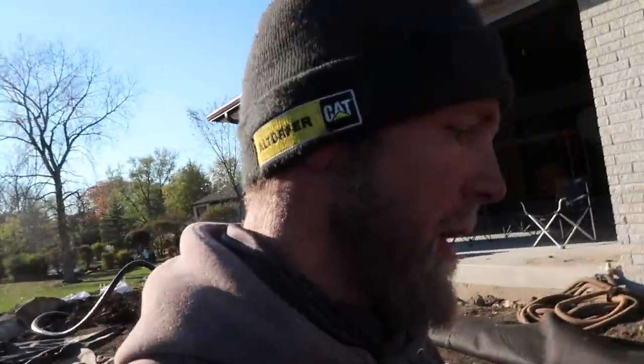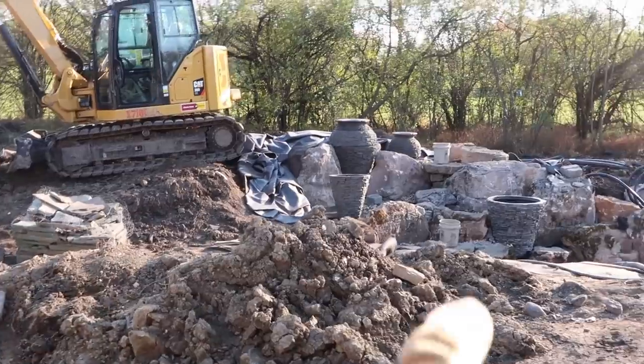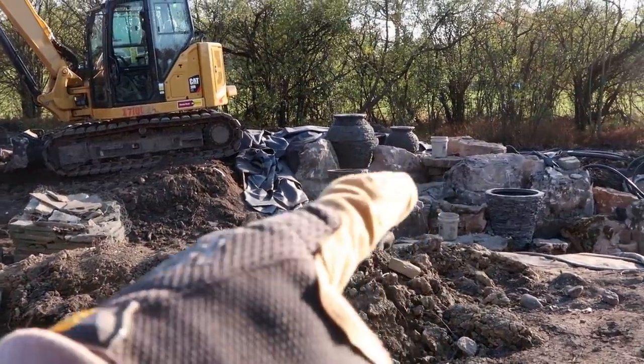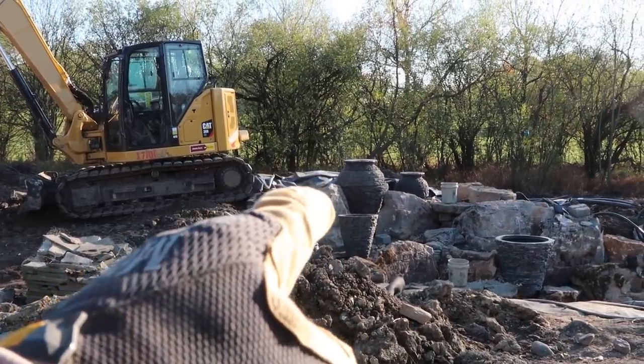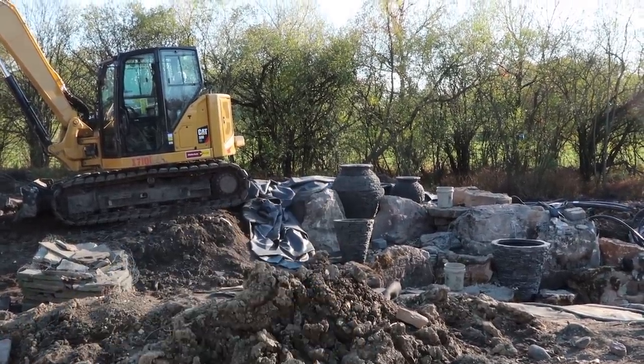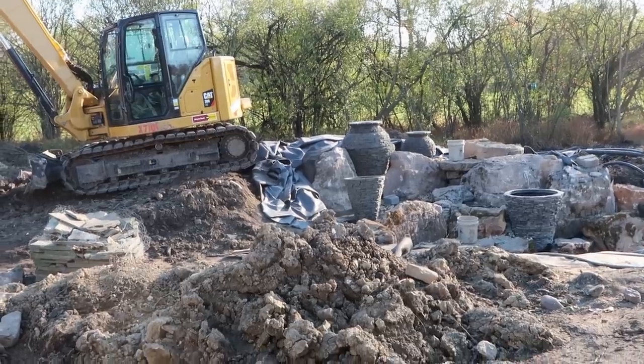I wanted to show you the cool vantage points or new views as you walk around. You can see we've got the big urn there. We can see that big wide waterfall there and we're just starting to get a glimpse of the side profile of that big tall waterfall on the left of that big urn.